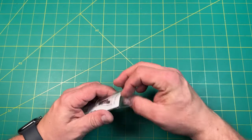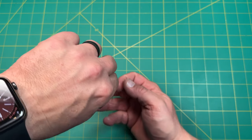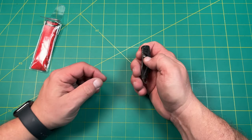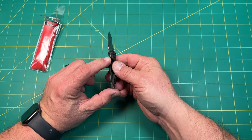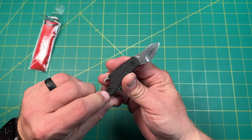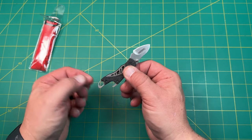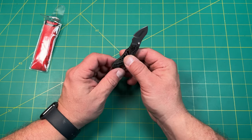The first one I'll go through is the Kershaw Cinder. The Kershaw Cinder is a very affordable little attachment for your keychain. It is basically a little liner lock keychain knife. You can see it has a liner here. It feels like G10 actually, and it hooks up on the keychain in the back. It is also a bottle opener, which is really nice.